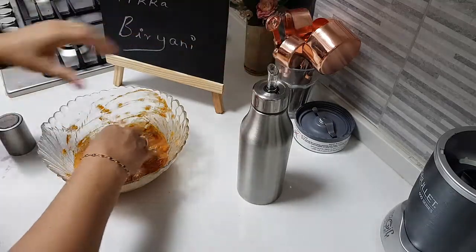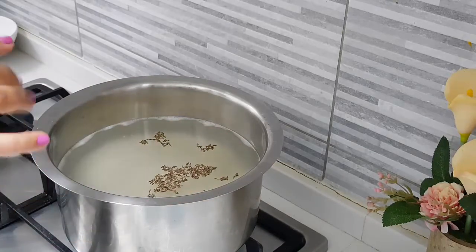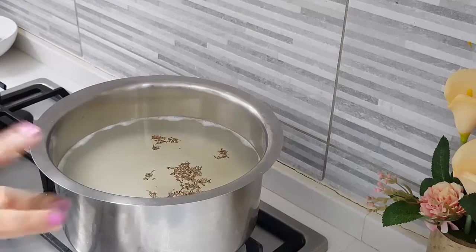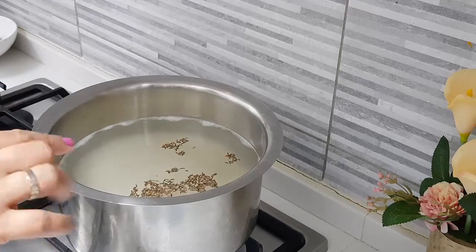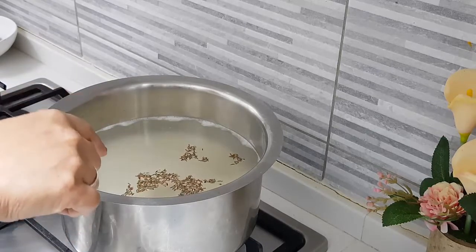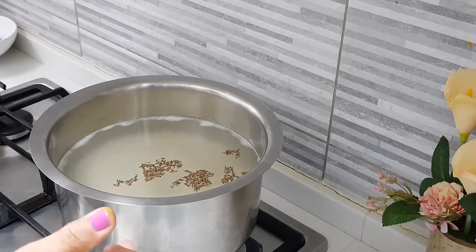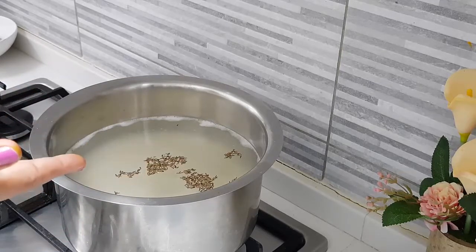I forgot to mention — we also need to add about one tablespoon of oil to the marination. Now for the rice: I've soaked one full heaped cup of basmati rice for about 30 minutes. I put it into half a vessel of water and I'm cooking it to about 80 percent. I've added half teaspoon of shahi jeera and salt — the water should taste quite salty so the rice absorbs it well.